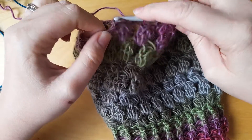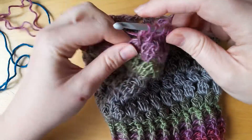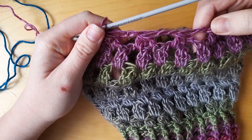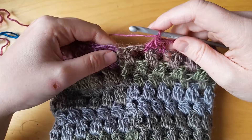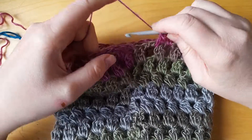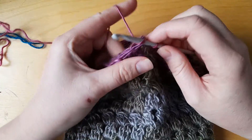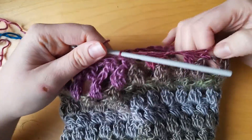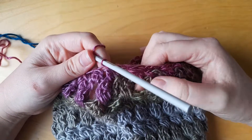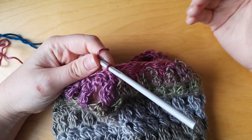I've done the first part of the bobble in that first chain space, going to do the other two parts in the next chain space and pull through. We do this the whole way around. Don't worry at the end of the round if you don't have an even amount of stitches — that's going to happen at some point. All we do is chain two and slip into the next stitch. If you got to the end of the round and there were two chain spaces, just do a bobble stitch and you'll reduce on the next round.